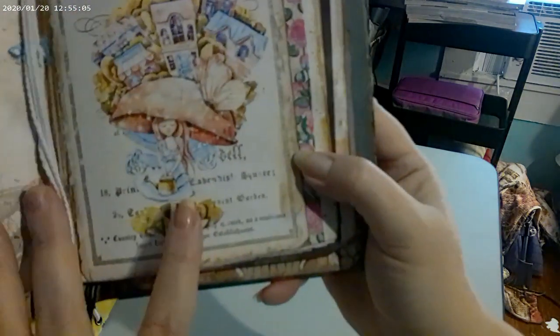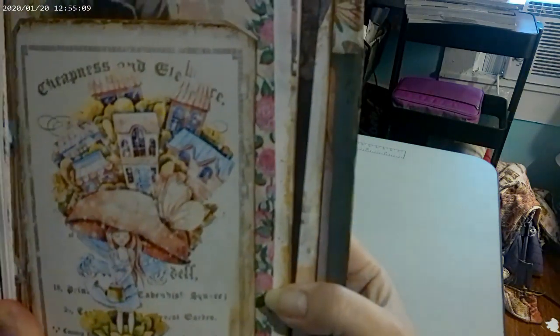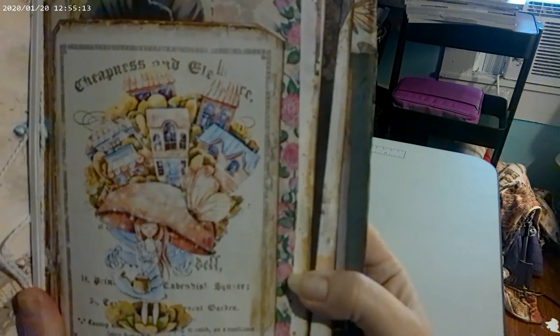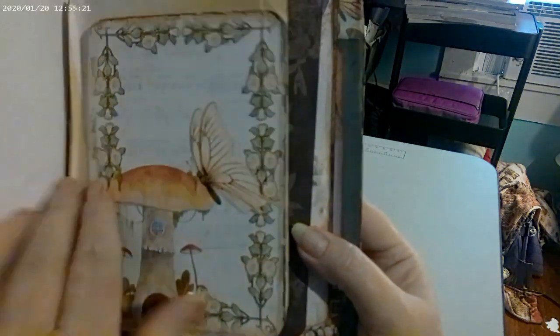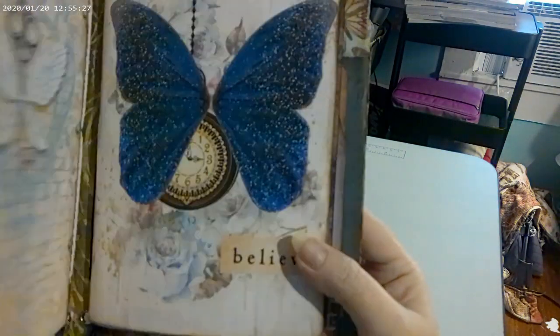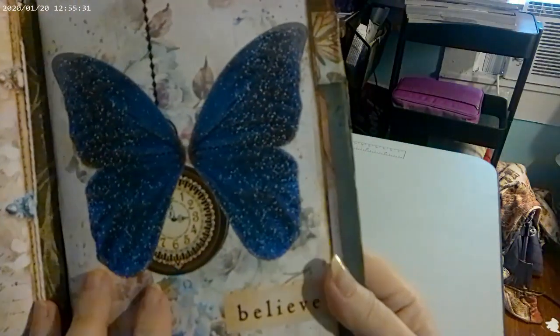This one I love — this little fairy girl. I told my daughter, 'This is what it's like to have anxiety,' and if you know, you know. Then there's another pocket and I put more coffee dot paper in that, and that's the end of that journal. Then there's another journal.